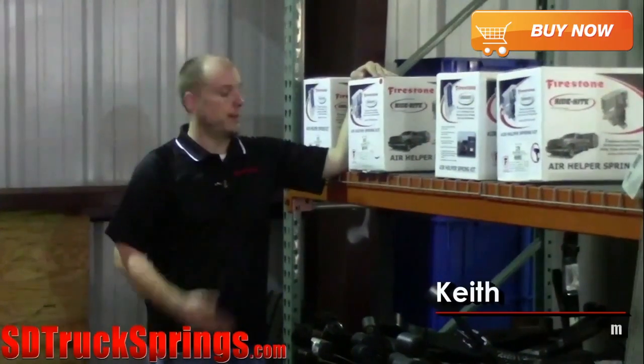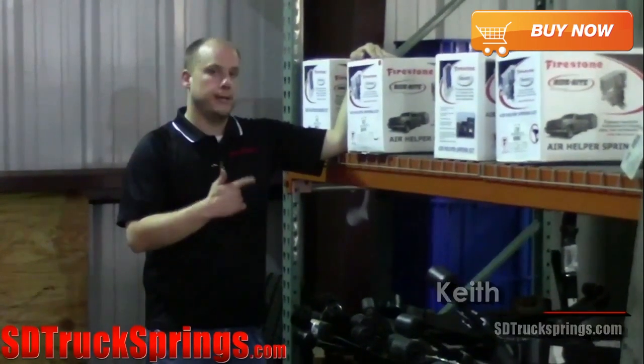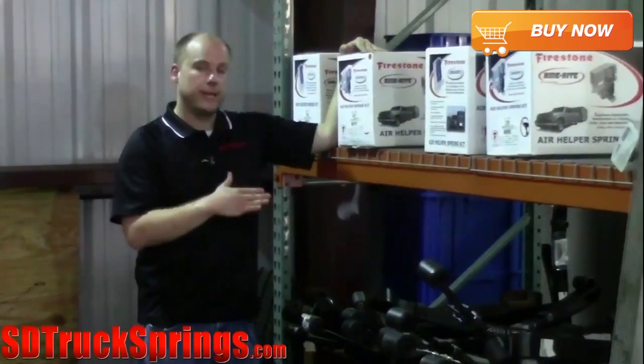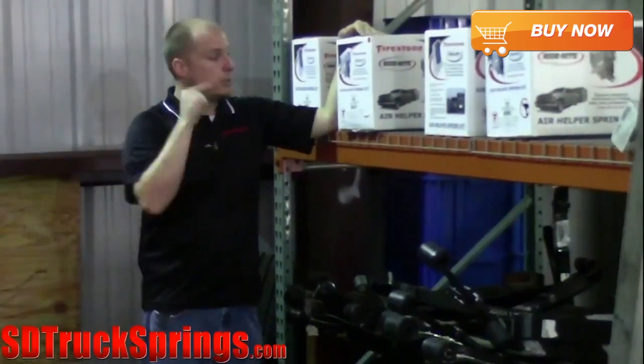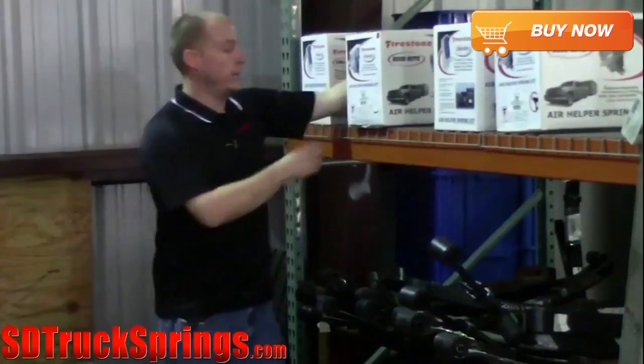What's up guys, it's Q from SDTruckSprings.com and I'm standing next to one of our most popular products here. This is the Firestone RideRite airbag helper spring kit, kit number 2407. This is for the 2005 and up Toyota Tacoma. Firestone is known for durability and quality and it's exactly what you're going to get when you add this to your truck or SUV. So why don't we take this inside and check it out.